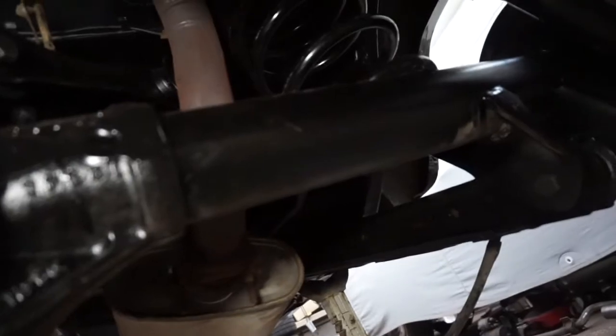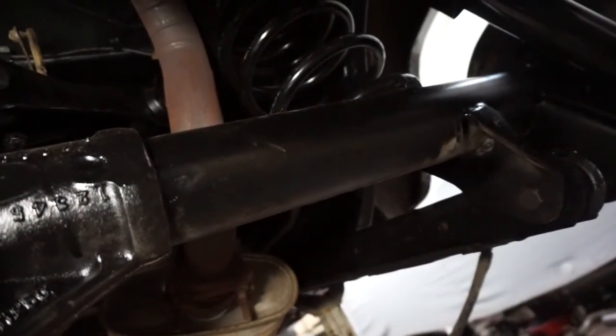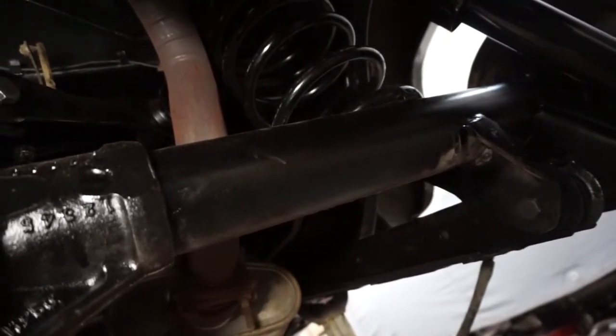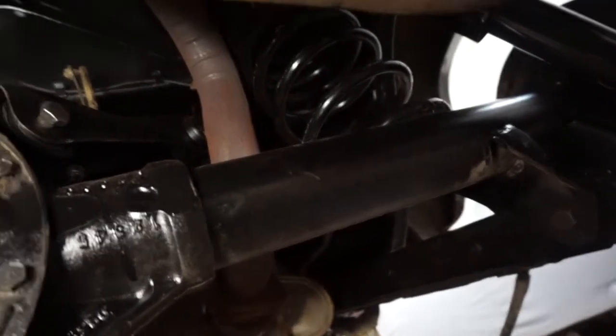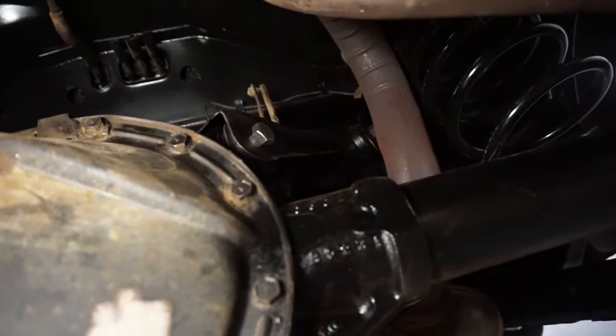Now it's time to drain the fluid out of it and pop the backing plates off, put new axle seals in, all new brakes. Once I get the brakes done in here, I'm going to go and pop the gas tank in — you can see that's still not in here — and finish running all the fuel lines. And that'll be done in the back.